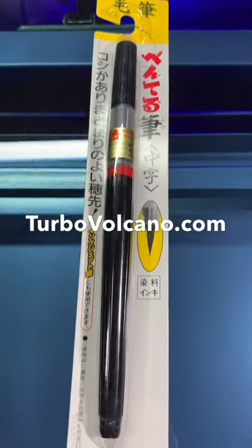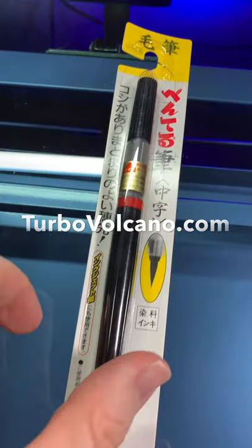Welcome back to Turbo Volcano. Today I'll be taking a look at this Pentel brush — I like to just call it the Pentel food brush.